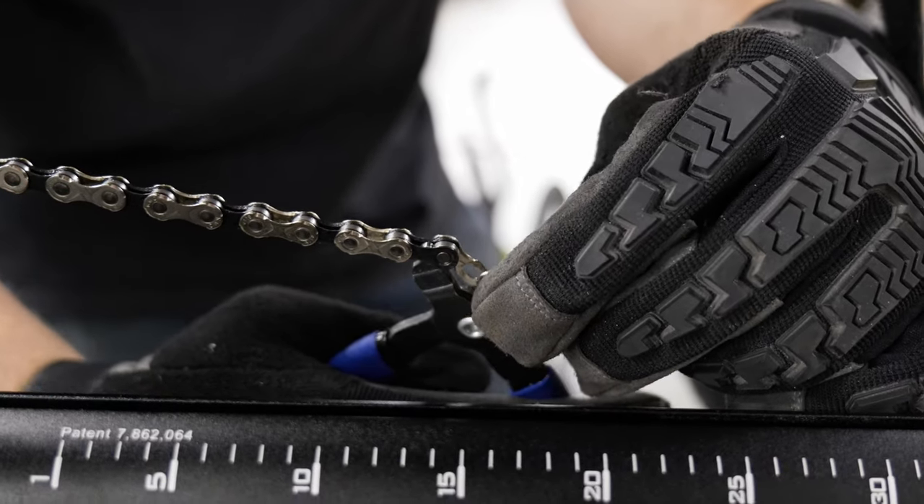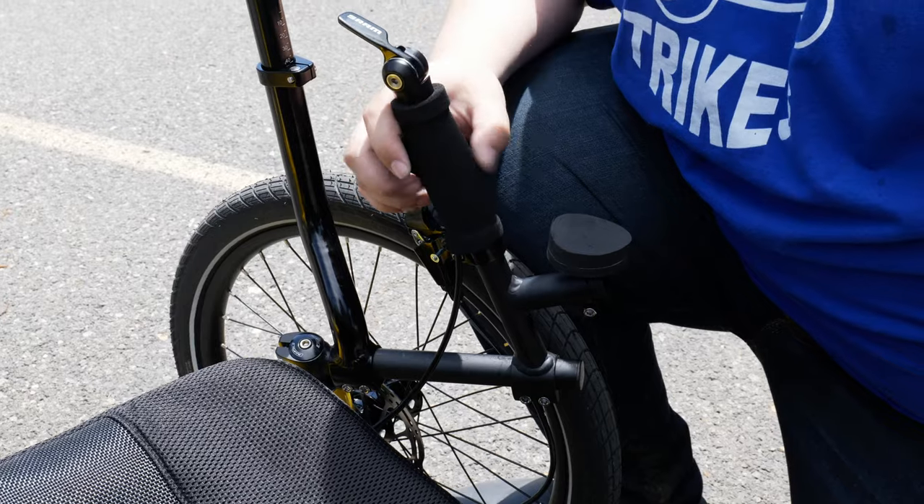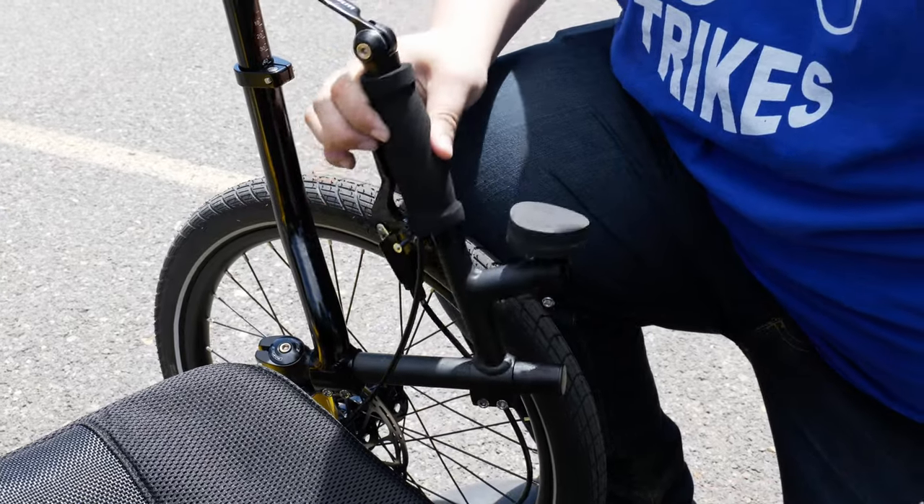When ordering your trike, you would have given us your X-seam measurements and this allows us to set you up with the correct amount of chain, so once your trike is adjusted to the correct length, there is no additional setup that needs to be done. If you end up needing to adjust your chain for a different X-seam, we have a video that will walk you through the process — the link will be in the description and the top right corner of this video. You can also adjust your trike further for your comfort if you need to.